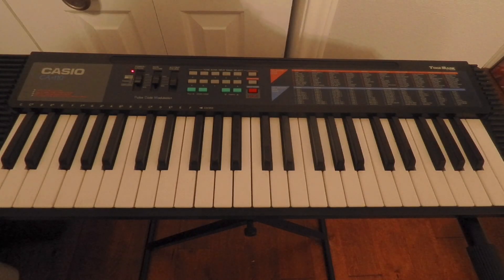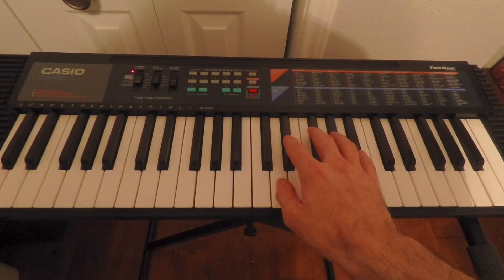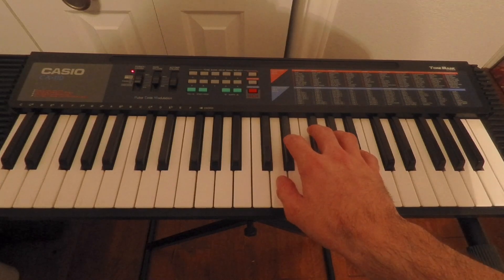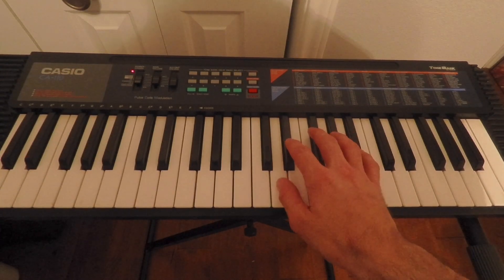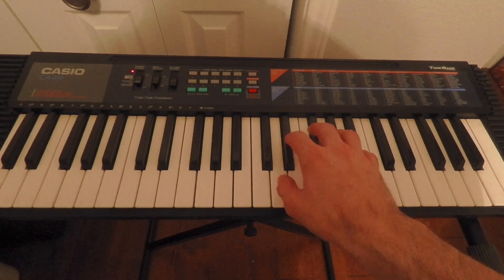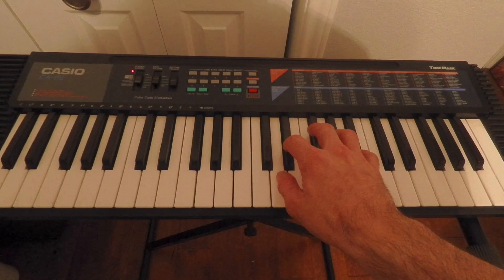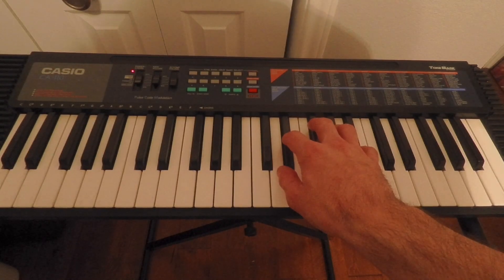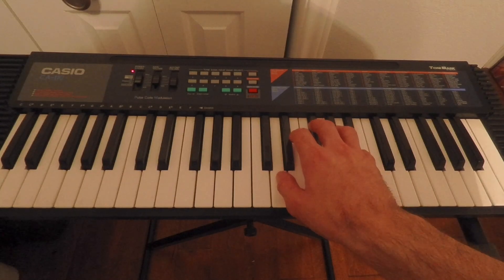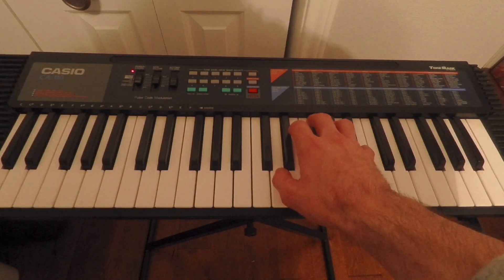The right hand is going to play the featured melody. We're going to be using our index finger to play an E-flat, my pinky is going to be playing B-flat, and my thumb is going to be here playing a D natural. The first three notes of the song are E-flat, B-flat, and then E-flat, followed by B-flat, D natural, and B-flat again.